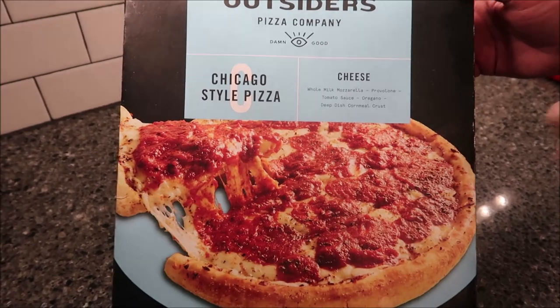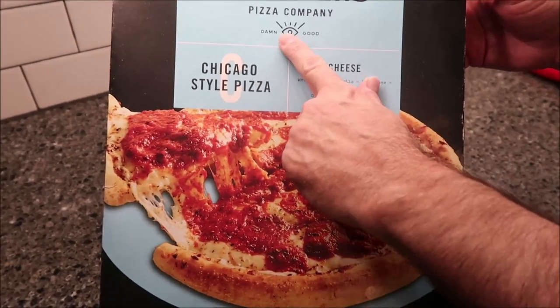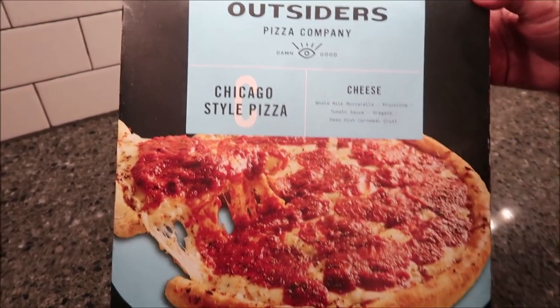Hey guys, tonight for dinner, me and Tammy are going to try this Outsiders Pizza Company. It says it's damn good — we're going to see if it's damn good or not.